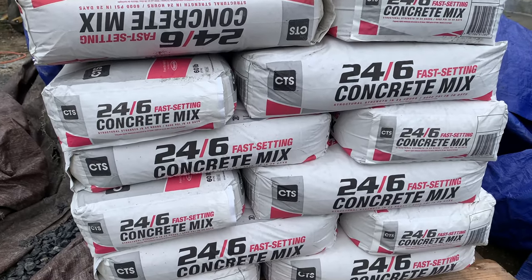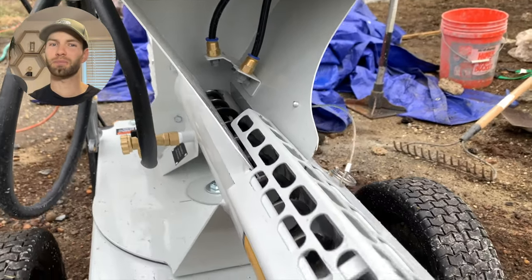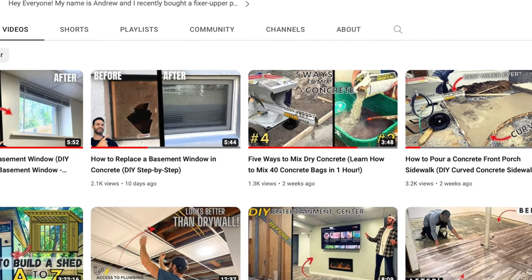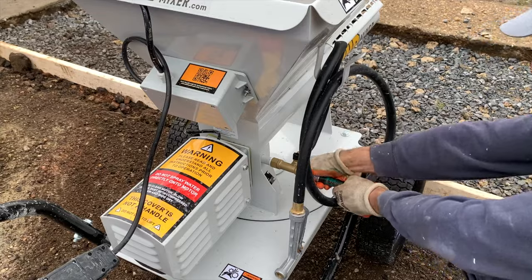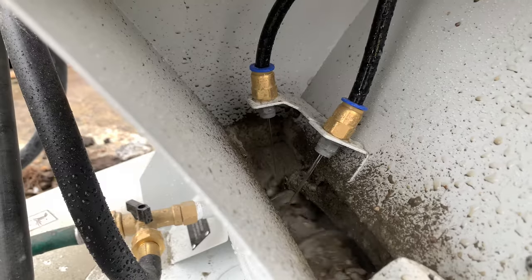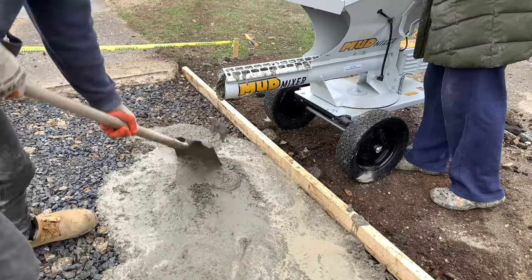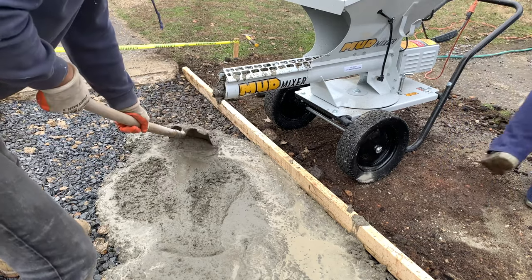It's time to actually pour the concrete. For this sidewalk, we're using RapidSet's 24-6 concrete mix. This mix is good for sidewalks because it cures within 10 to 24 hours, and you can get back to using the sidewalk basically the next day. For this project, I'm using something called the mud mixer to mix up the concrete. This makes mixing pretty easy and a lot less labor intensive. For this sidewalk project, we needed around 40 bags of concrete, which the mud mixer can handle in about one hour.